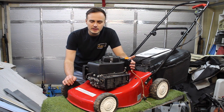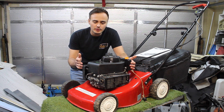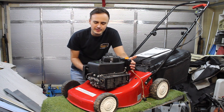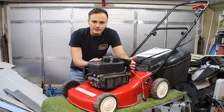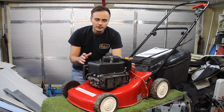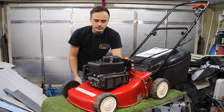Hi guys and welcome back to the channel. This week I've got this lawnmower to have a look at. I picked this up last week off of the Facebook Marketplace as a spares or repairs lawnmower. It's got a few problems so we need to have a look today and see if we can get it going. This is a Homelight HL454HP with a Mountfield V35 engine — it's pretty much a Mountfield lawnmower branded as a Homelight. The man I bought this off said he put it away in the shed, got it out this year and just couldn't get it started, so that's why he was selling it.